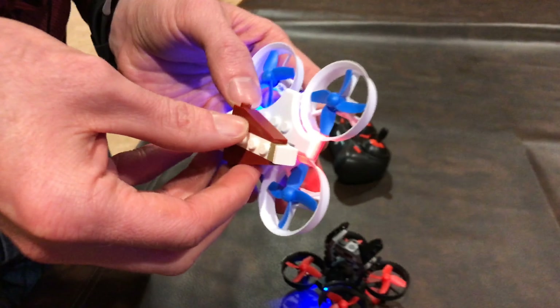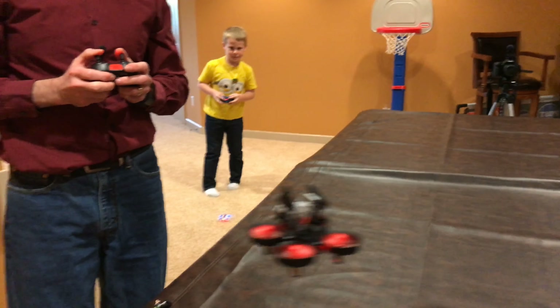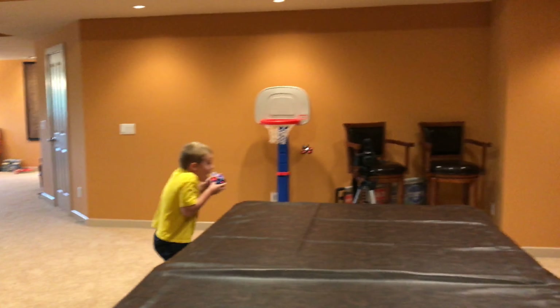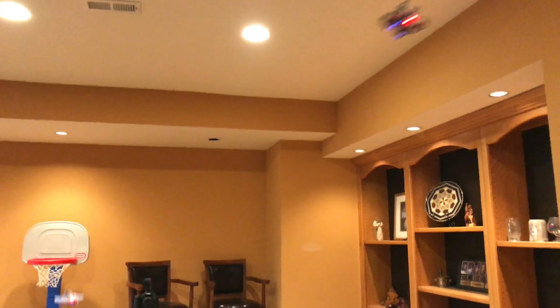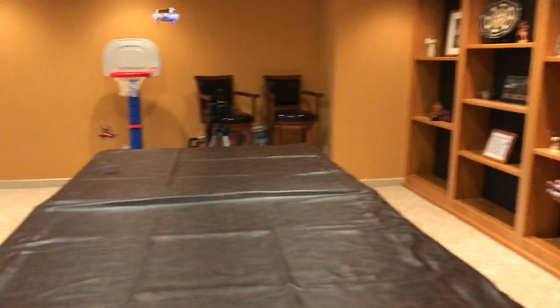The next battle is bigger knights — they're on horses this time. Can the drones lift the classic Lego knights on horses? Will the balance throw them off completely? We'll find out. It actually worked out really well — it's like they really joust. They actually work very perfectly.